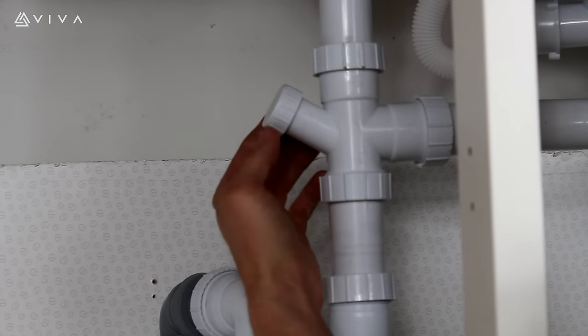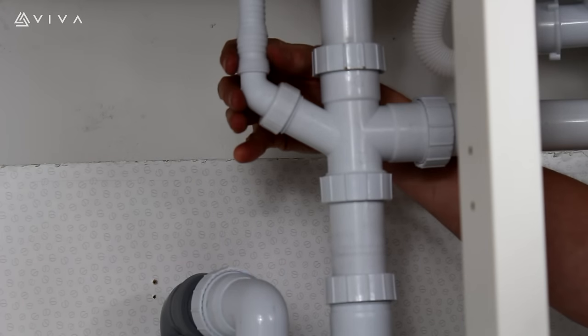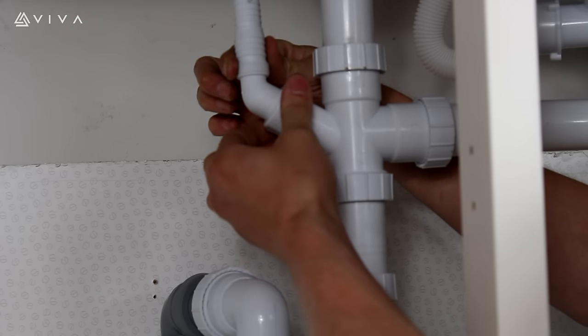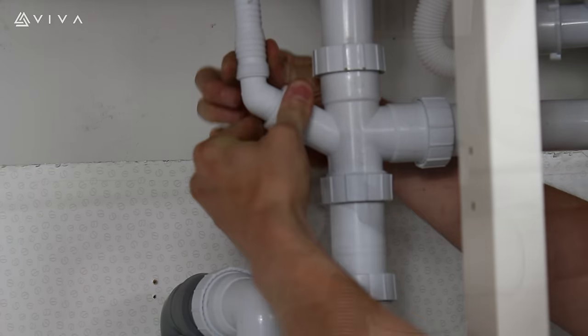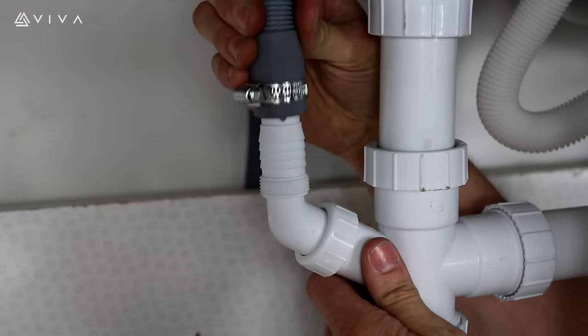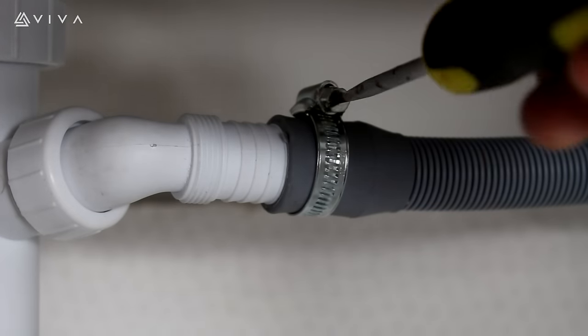To connect an appliance hose, remove the blanking cap located on the cross section. Take an appliance nozzle and tighten into the desired position. Push the appliance hose firmly onto the appliance nozzle and use a jubilee clip to secure.